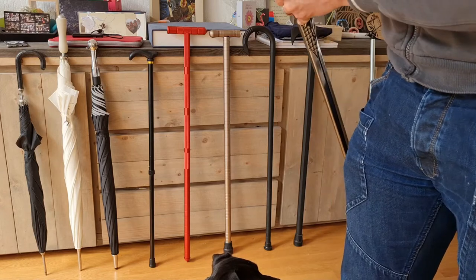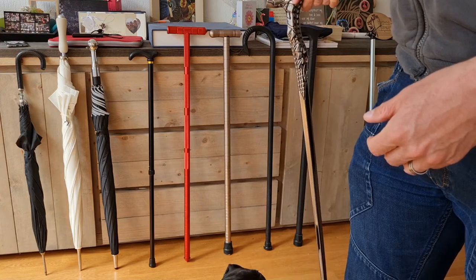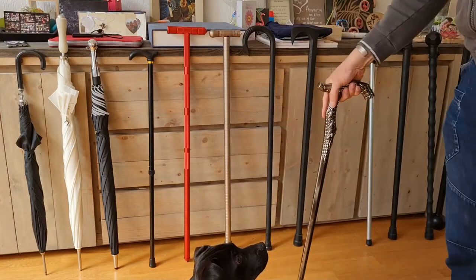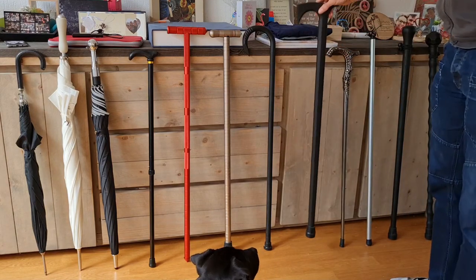The benefit of such a design is that unlike the other one where you had to hold it as a knob, with this you can use more of a pistol grip. So it's easier for the hand — you have more positions you can hold it in. Also, you can lean on top of it if needed, which is a benefit you'll also see with some of the other walking sticks of similar design, for example this one.